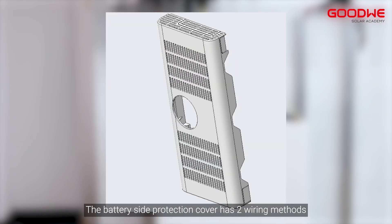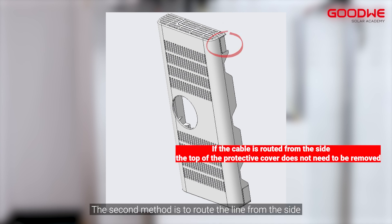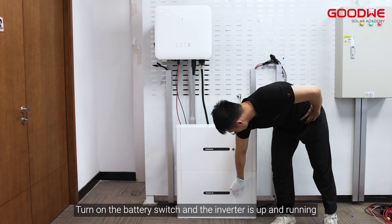The battery side protection cover has two wiring methods: the first method is to route the wires from the top, and the second method is to route the line from the side. Turn on the battery switch and the inverter is up and running.